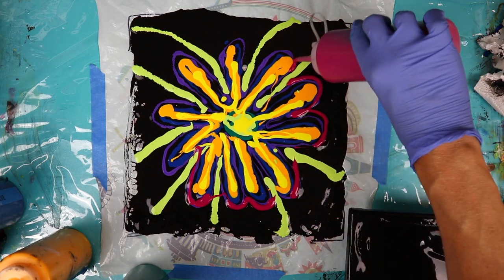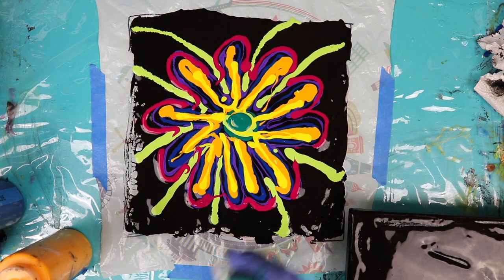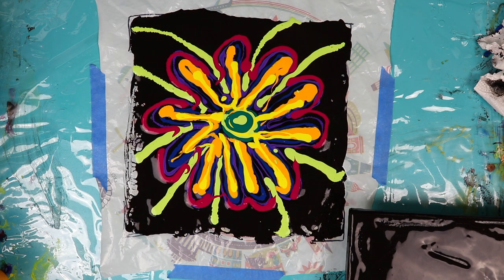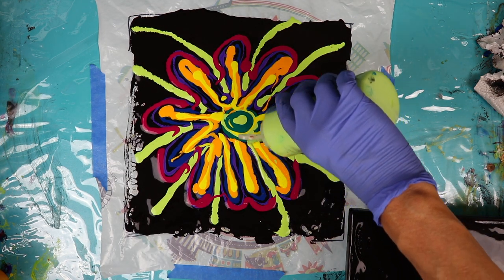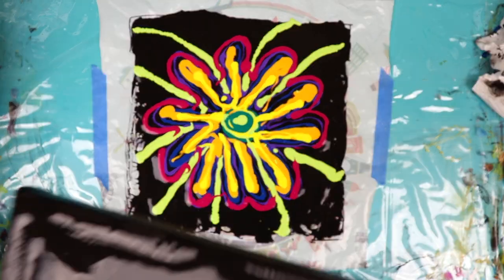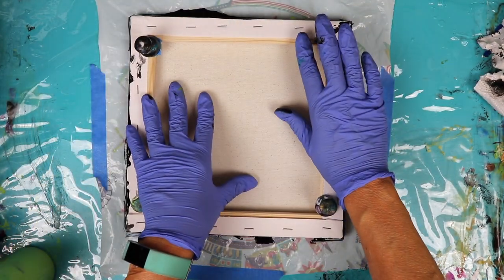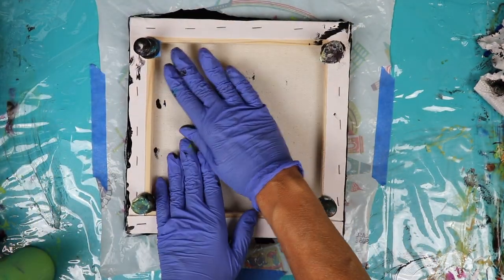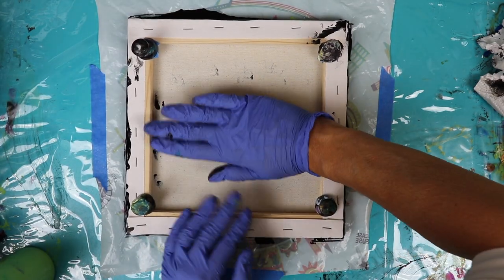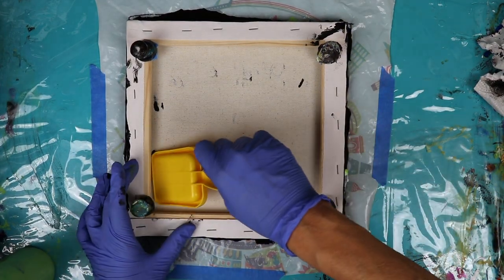I've got some bright colors here. So yeah, that looks pretty sloppy but hopefully something pretty will come from this. I've got my 10 by 10 canvas with the paint already on it, so I'm gonna put it upside down on here and press. I have my giant push pins on the back — I figured that would help me lift this off the table. I'm just using this little child's sand shovel to press down.